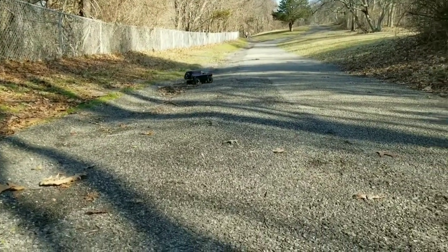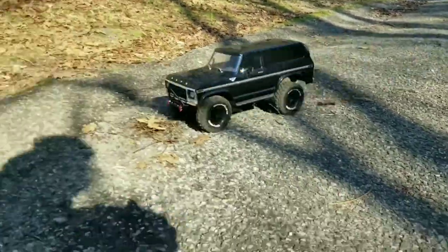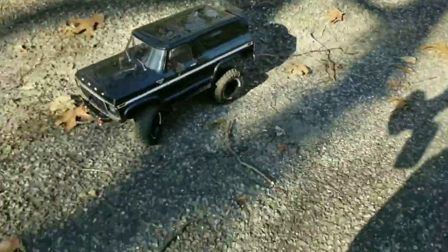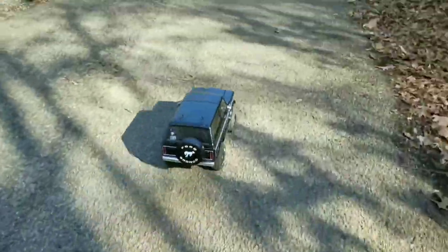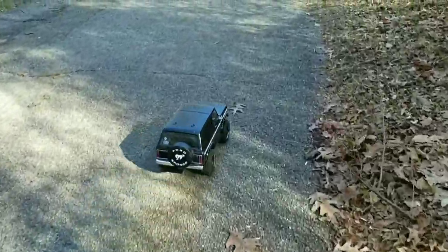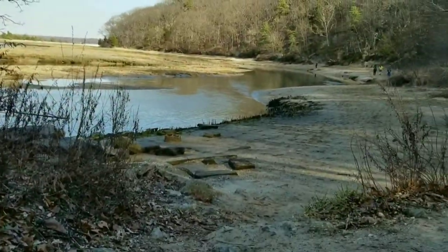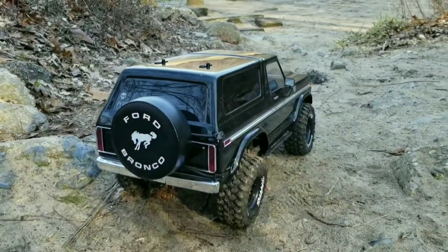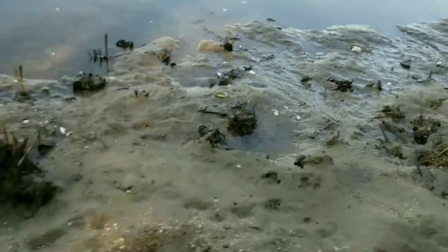That's full speed — it's slow. If I had kept the regular TRX4 Sport gearing in it, it would probably be a lot faster. The drag brake is a little stiff. But let's go see how it crawls. I'm going to bring you guys to some other obstacles and we're going to see how she does.